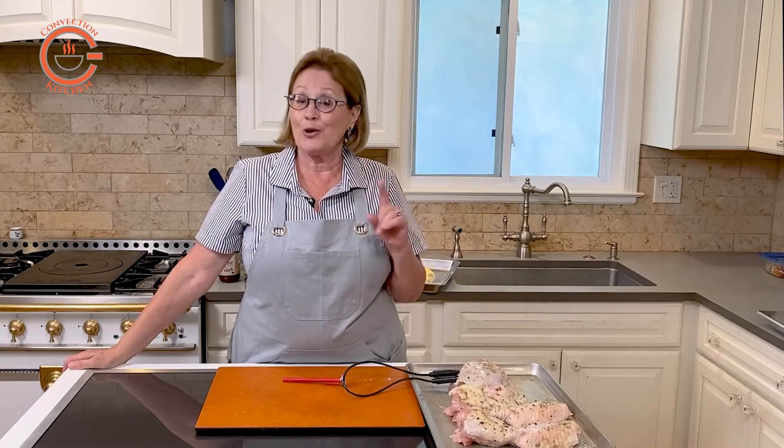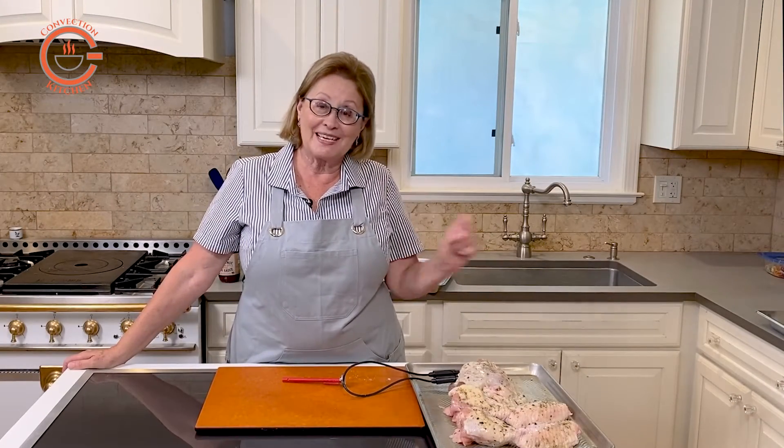I think grilled turkey pieces cooked this way are amazing. I hope you'll give it a try, and I hope you'll like and subscribe.